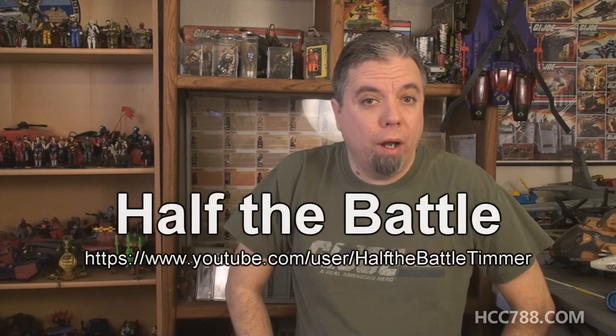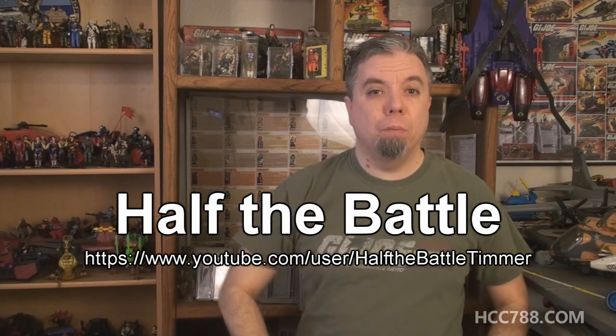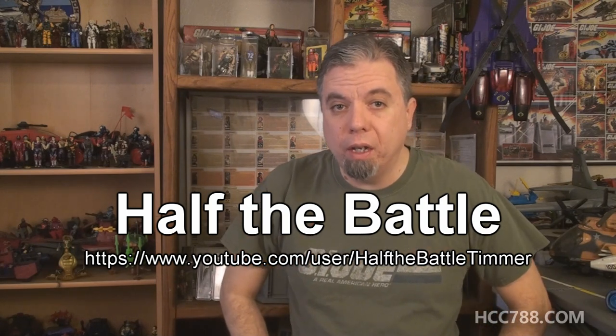Hey everybody, before we start this week's G.I. Joe Toy Review, I want to remind you that the annual charity drive at the YouTube show Half the Battle is going on right now. Timmer has a video up explaining how you can participate. If you donate to a charity that benefits children, you have a chance to win some awesome prizes, including one that I am donating. So please check that out and help if you can.